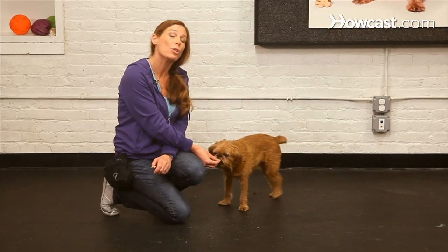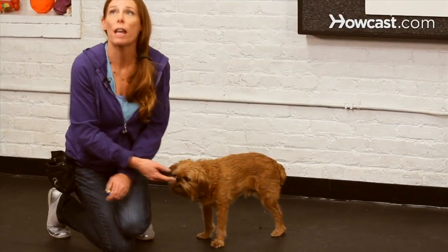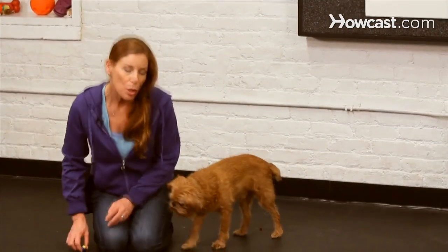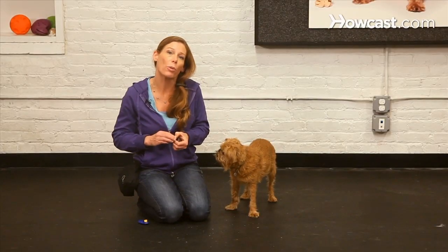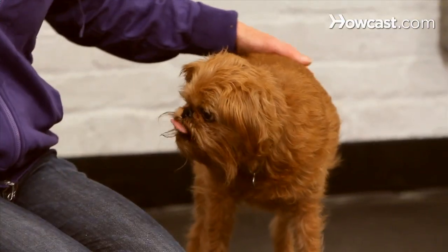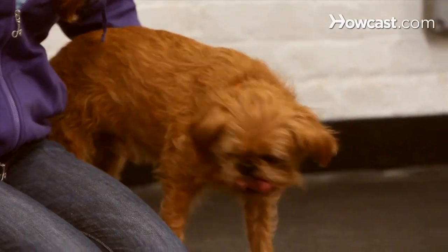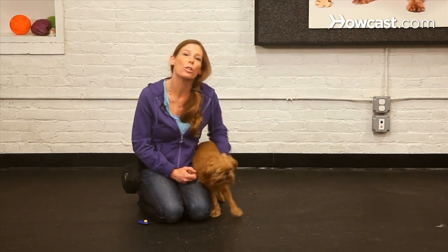That's how you use your clicker to mark the correct moment in time that your dog did something. Think of it as the button on a camera — if you're trying to take a picture of something moving, you want to make sure you hit that button at the right time. Too early or too late and you're giving fuzzy information. Clickers give you a precise way of communicating with your dog what they've done right. You're going to back that up with a great reward, and you and your dog are going to have a lot of fun. All you need is your dog, your clicker, and a pouch full of treats.